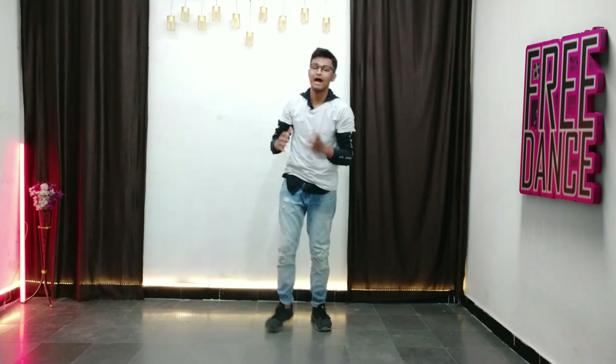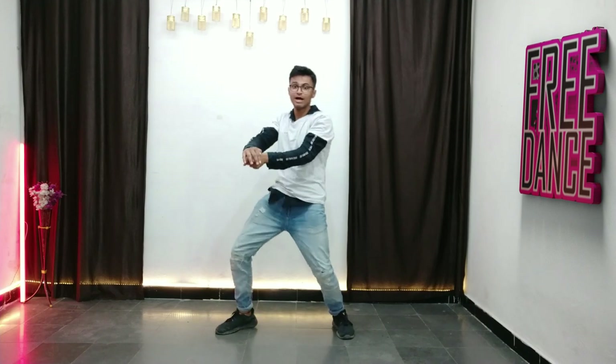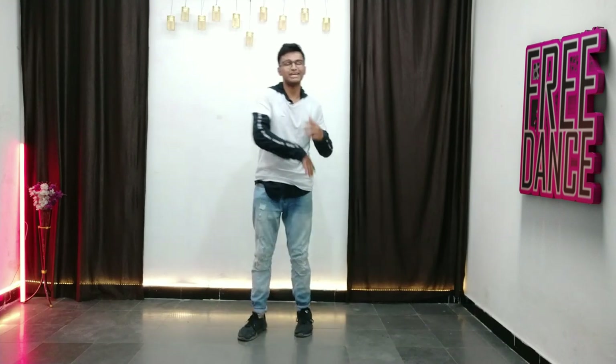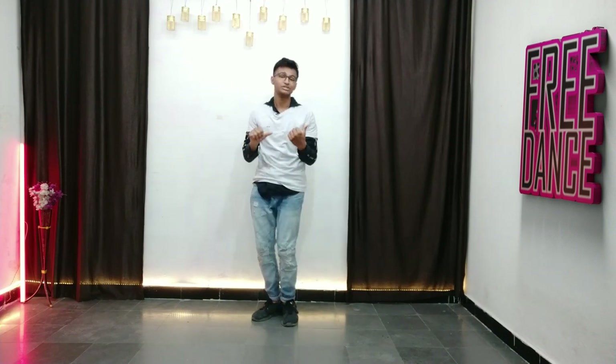All right guys, in this video I'm going to be breaking down how to do this step — one two ha, one two ha. I'm going to be breaking it down very step by step, and we're going to be learning this step together. I'm super excited to teach you guys this. Now let's grab your dancing shoes and let's see the TikTok with the music.